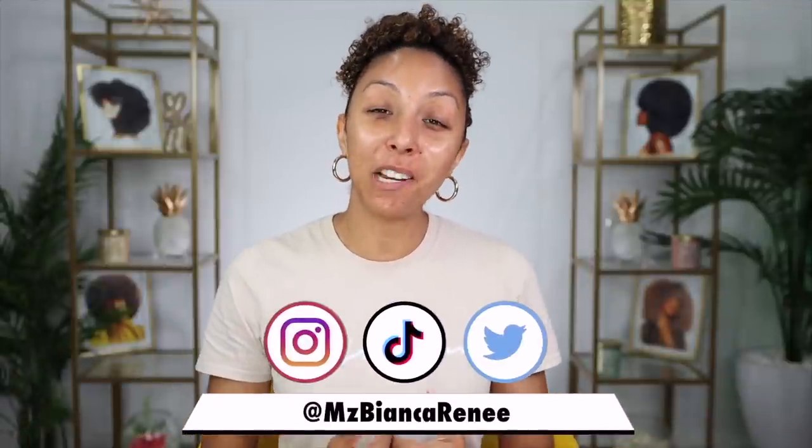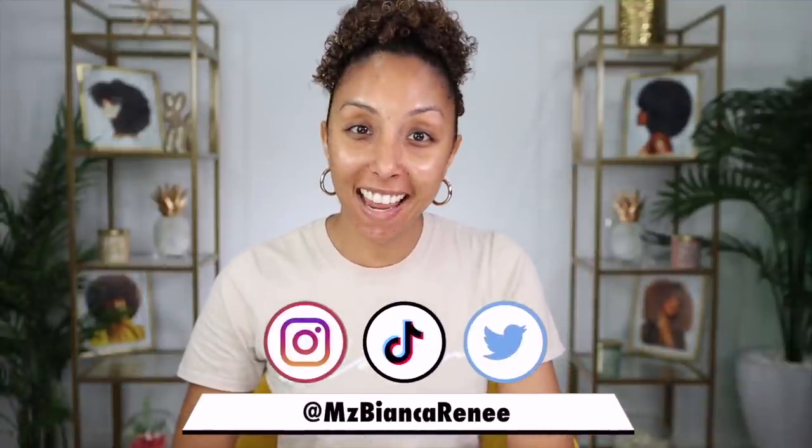It's Foundation Friday, I'm Bianca Renee, and you're watching Bianca Renee Today. Today I'm finally going to be trying the Fenty Beauty Eaze Drop Foundation.